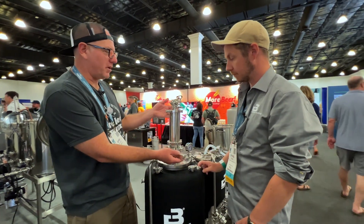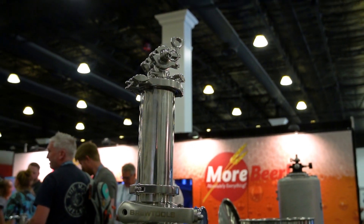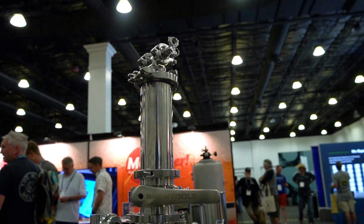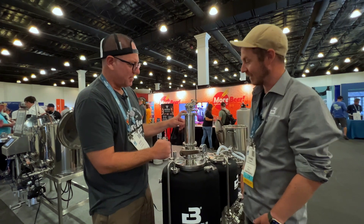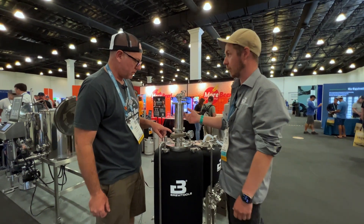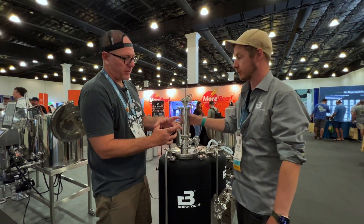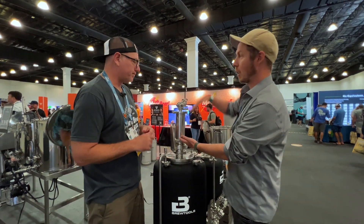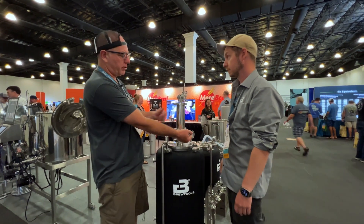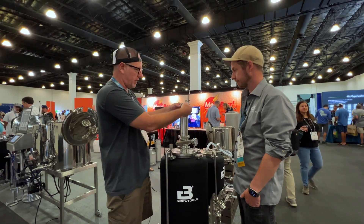And then this beauty — it's a hop dropper. You can add hops under pressure without oxygen. You purge it up here, add the hops in, and drop them in. Looks like about eight ounces capacity, but you can refill it and go multiple times. There's a four-inch version for bigger tanks. You can also stack the pipes using clear polycarbonate sections for larger dry hop additions.